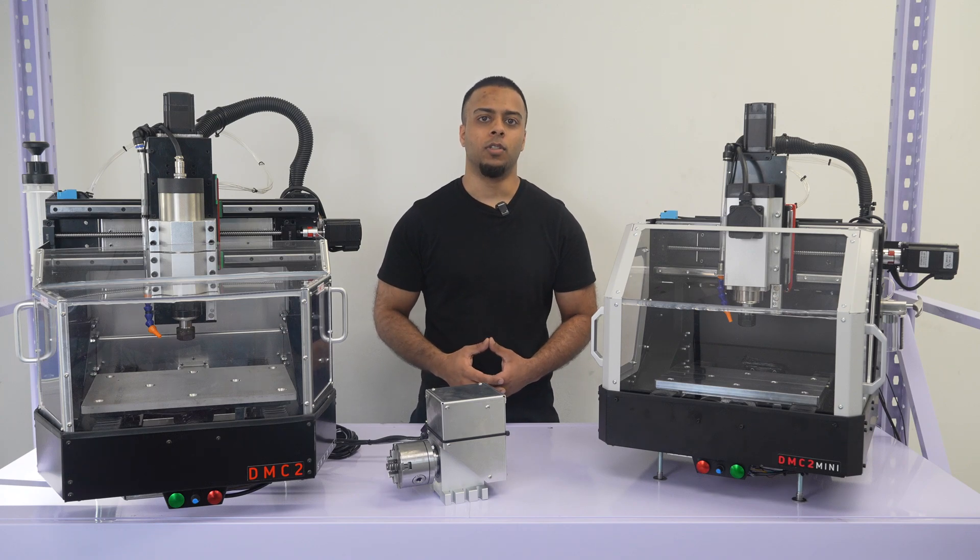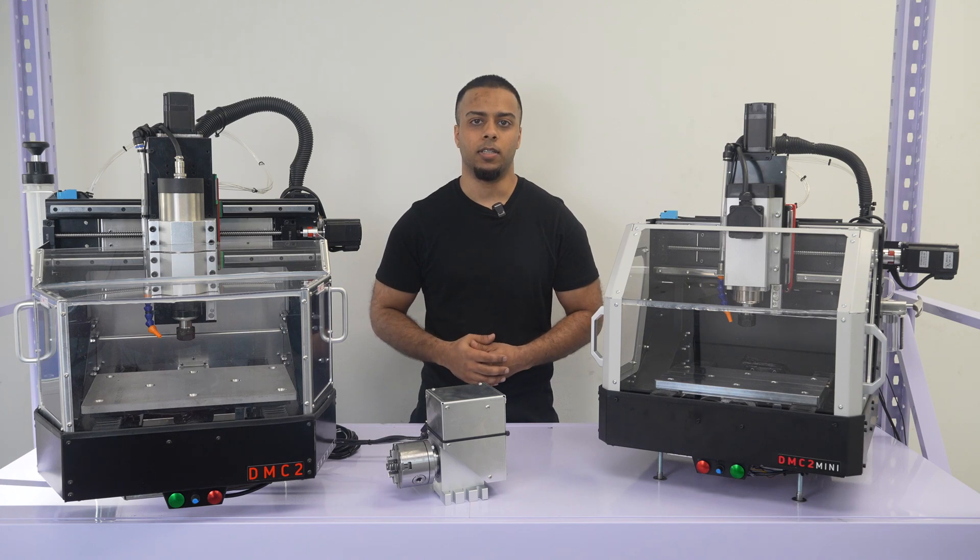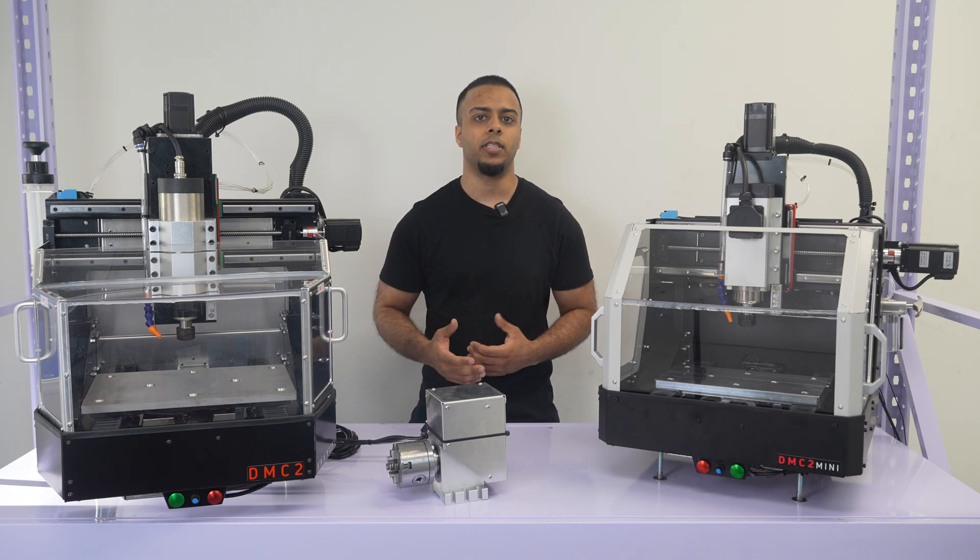Of course, the Kickstarter was successful. We sold many hundreds of DMC2 machines after delivering to all of our Kickstarter backers, and we still continue to sell today. Generally, the feedback has been great. People love their machines and are using them daily to make all sorts of metal things, whether it's for their businesses, hobbies, startups, or even spacecraft components, whatever it may be.